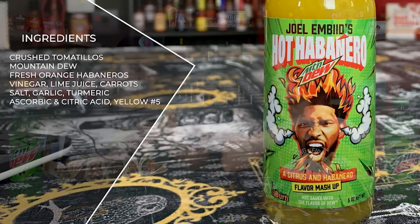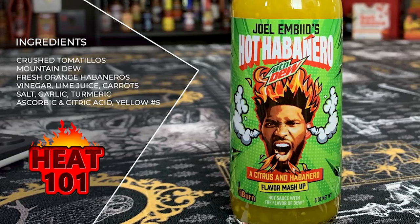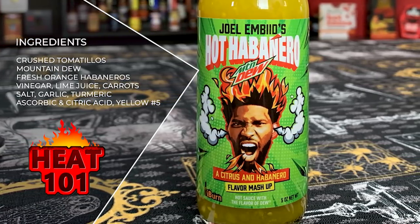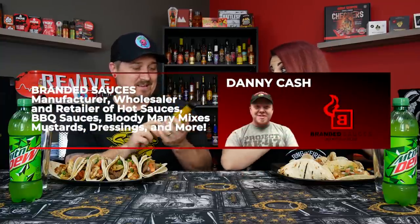Let's take a look at the ingredients. We have crushed tomatillos, the flavor of Mountain Dew — and it lists all the stuff that's in Mountain Dew flavoring — fresh orange habaneros, vinegar, lime juice, carrots, salt, garlic, turmeric, and citric acid, and yellow number five. Turmeric's in there? Interesting. And tomatillos. This is actually bottled by Danny Cash from Branded Sauces — so he makes a lot of good stuff. We racked our brains this morning trying to figure out what we were going to do this on.